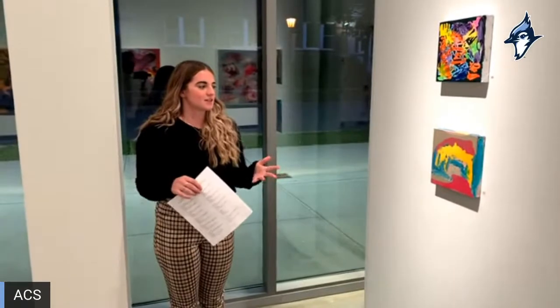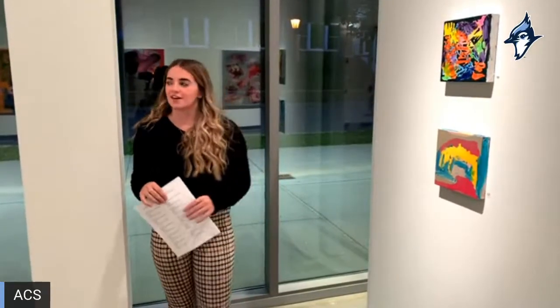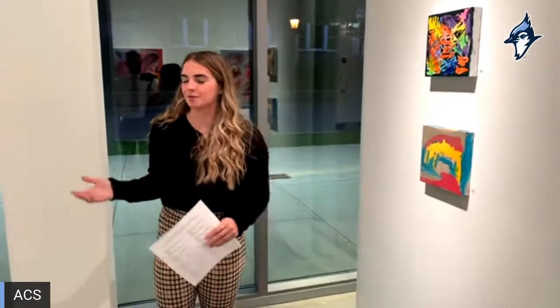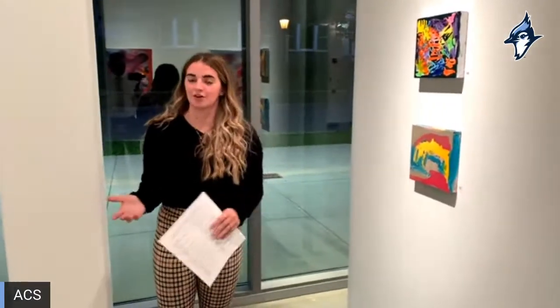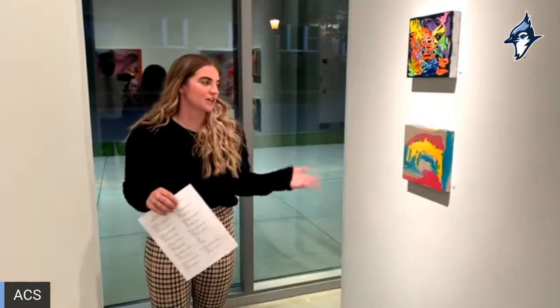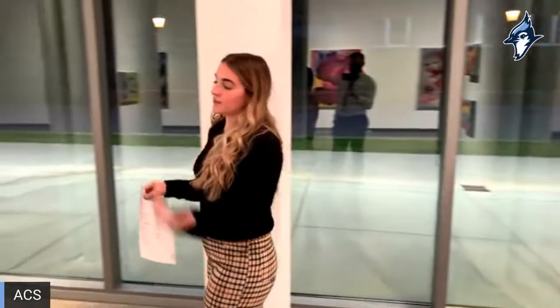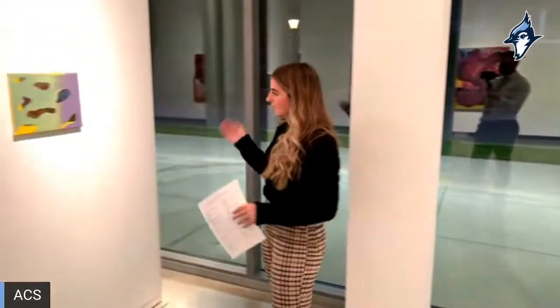That was one of the most challenging aspects of this whole line of work — these paintings done by the students are so great to begin with that it feels wrong to even want to change them. But I think that's what forced me to grow as an artist: challenging myself to somehow make them better and add to their work without diminishing it at all.